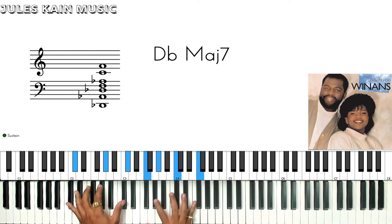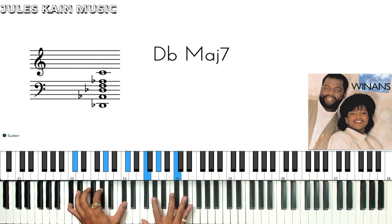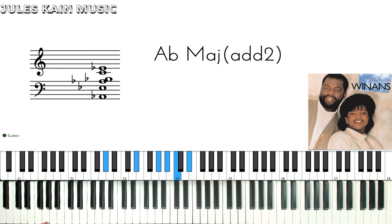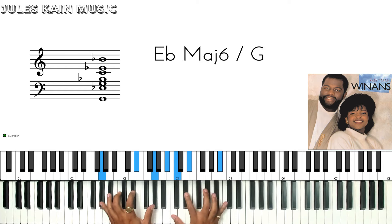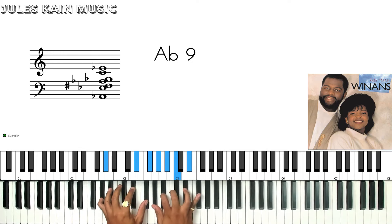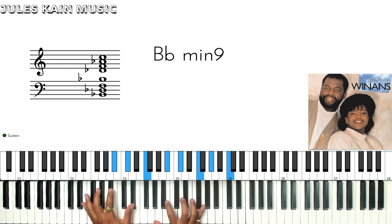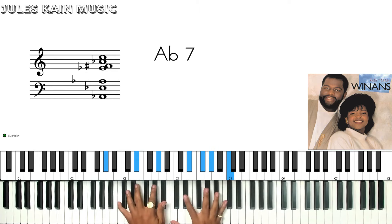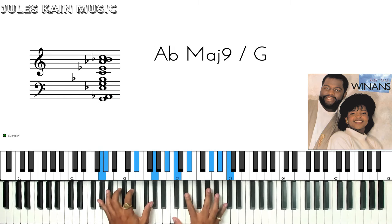Then he says: 'I want to tell everybody that you are my love and my prize possession, and because of you I've got pride and joy.' Now tell the world: 'It's love everlasting, it's love everlasting, hope everlasting, joy everlasting, I've got joy.'